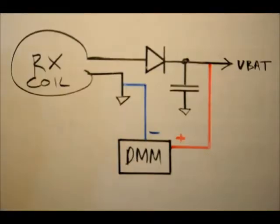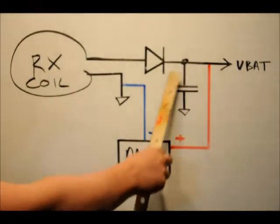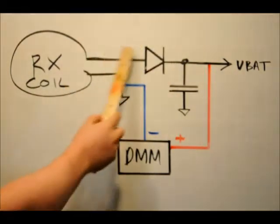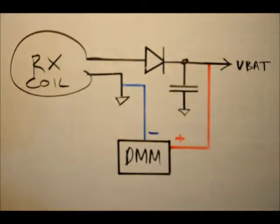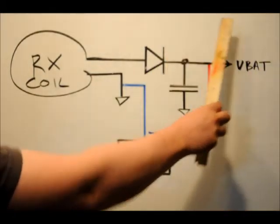This is the bare bones of the receiver. There are actually two capacitors, but I'm using this as kind of a block diagram. This is our receiver coil. When it's exposed to the transmitter coil, we get an AC voltage here. What this diode does is it acts to filter out the negative portion of that AC signal. There are two capacitors — a decoupling capacitor and a smoothing capacitor — and that acts to turn that positive ripple into DC.